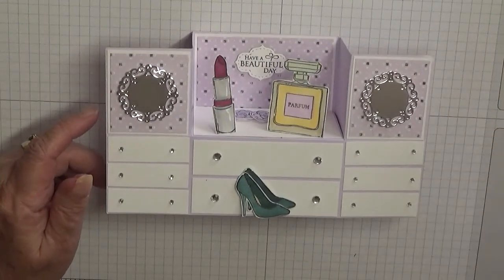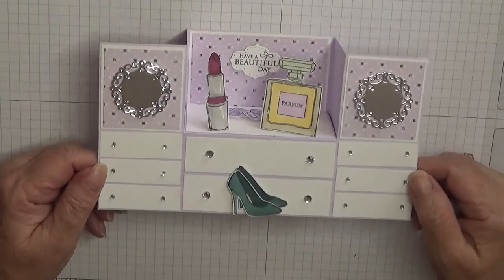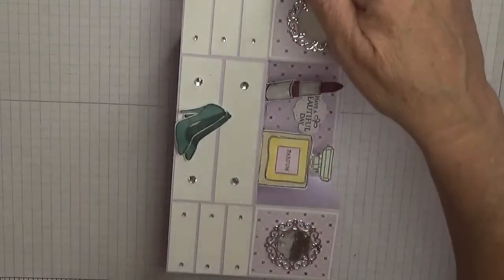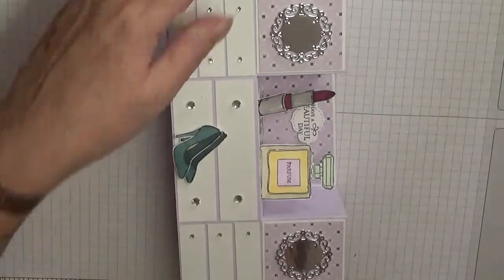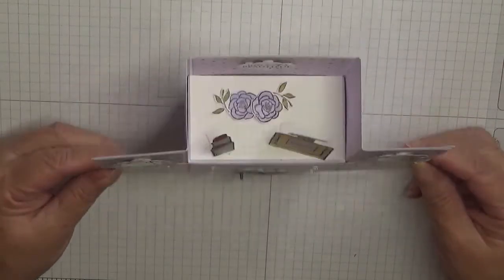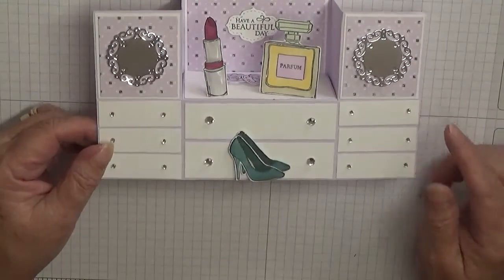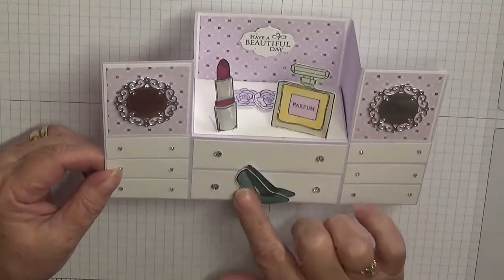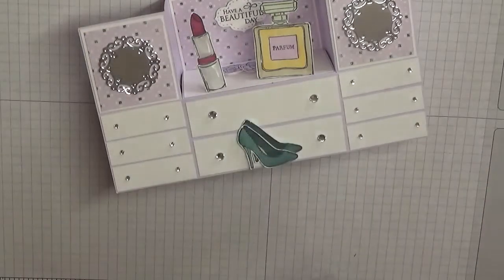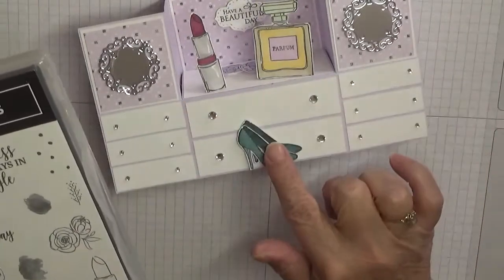Hello, Georgia Burns here. Today I'd like to show how I made this card. I got this idea from my sister — she made a long one like this and it was a men's locker. I've turned it into a ladies dresser, and it stands up really pretty. I've used items from the Dress to Impress stamps and die set, which I've already cut all these little bits out.